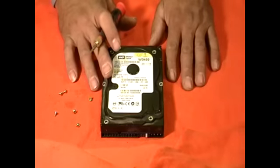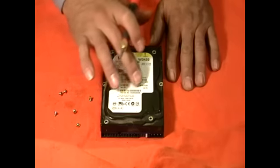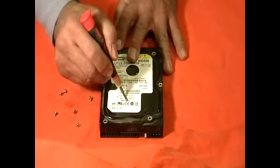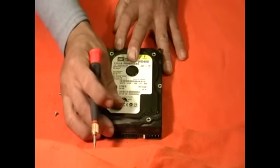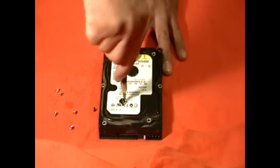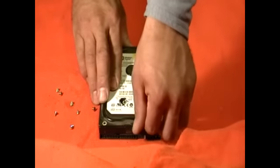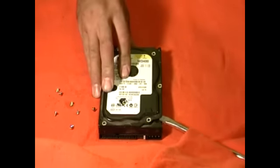Now all the screws have been removed. There is always a hidden screw behind this tape here, so usually you just pass your finger and you'll find it. The screw is right here. All you have to do is just break it with your screwdriver, and there's the hidden screw.